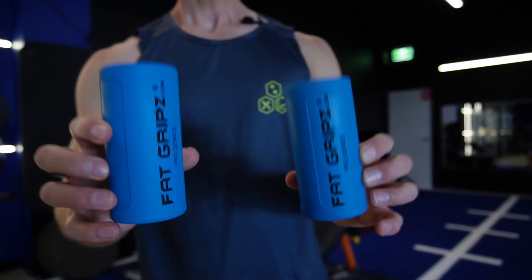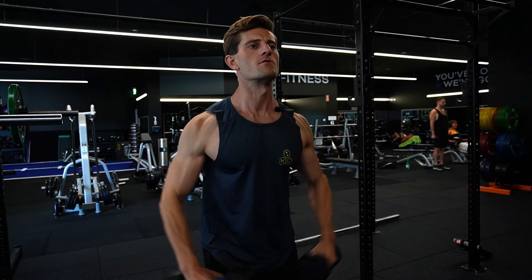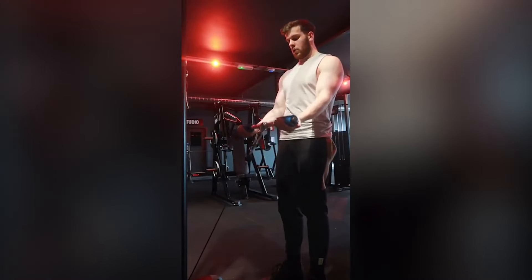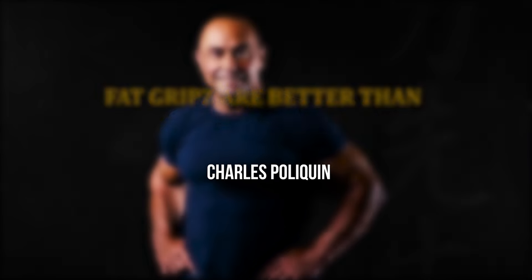Fat grips are one of the best kept secrets in arm training — said to be mostly an arm-dominant training device, but I'm going to use them on all my exercises: chest flies, overhead triceps, and side laterals. I'll give my conclusion on whether you should buy them or completely ignore them like I did for the last 10 years. Basically, it's a thick rubber grip that fits over any dumbbell or barbell, making it thicker to hold. The theory is it puts a lot more stress on the forearms and arms, which according to Jay Cutler means jacked arms, and according to Charles Poliquin — rest in peace — they're better than anything else he's seen, and he's an elite Olympic strength coach.